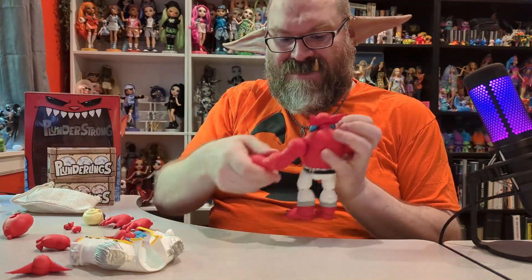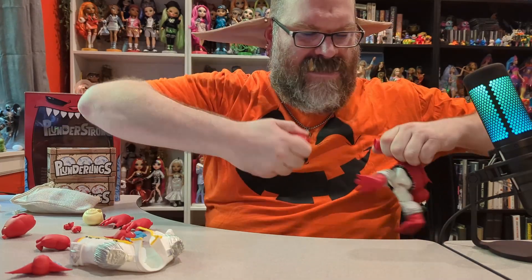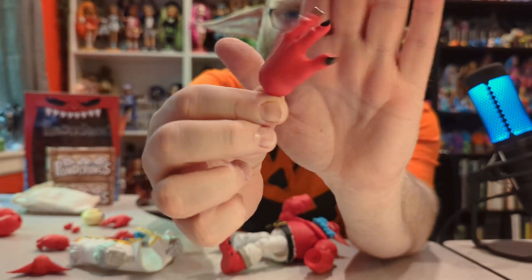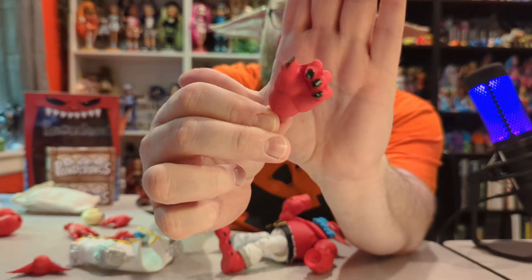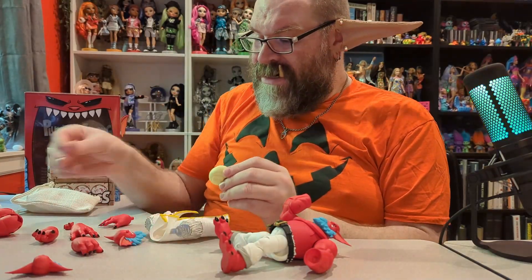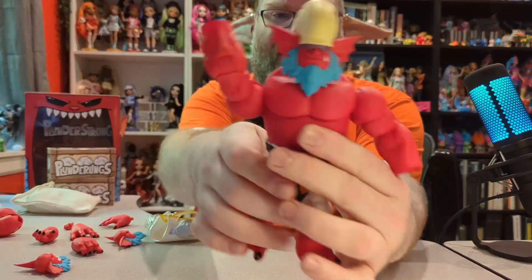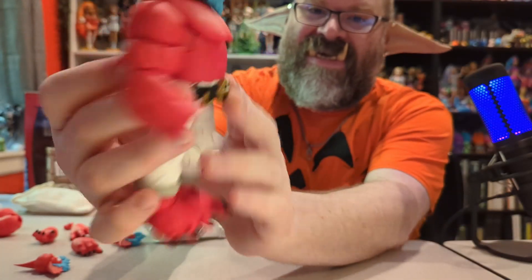That pops off really easily — this one, not as easy. And then he has these alternate open hands. He also has closed hands so he can hold things. He did not come with any weapons or accessories other than the magnetic hat, which goes on his head just like that. And it gives him like glasses — that's pretty cool.